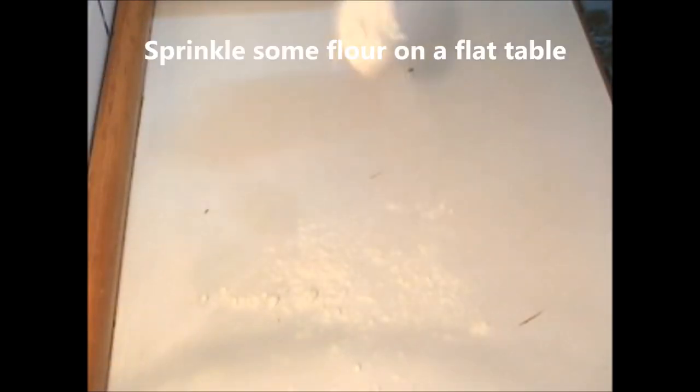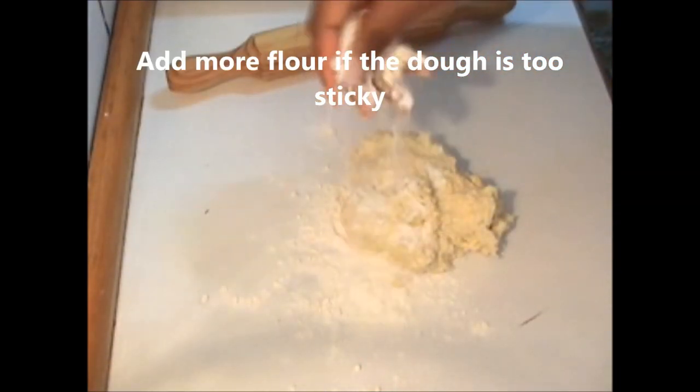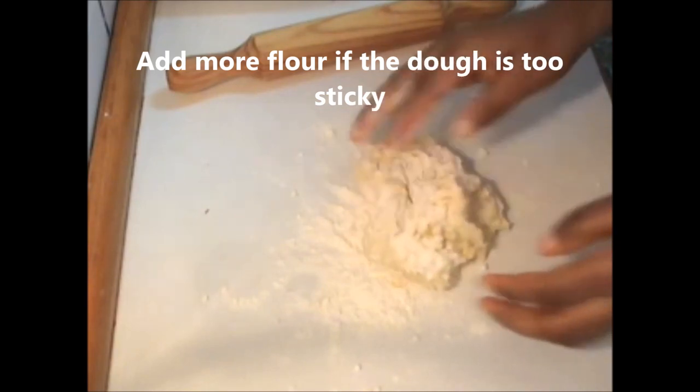Now sprinkle some flour on a flat table and place the dough on the table and knead. You can add more flour if the dough is too sticky.